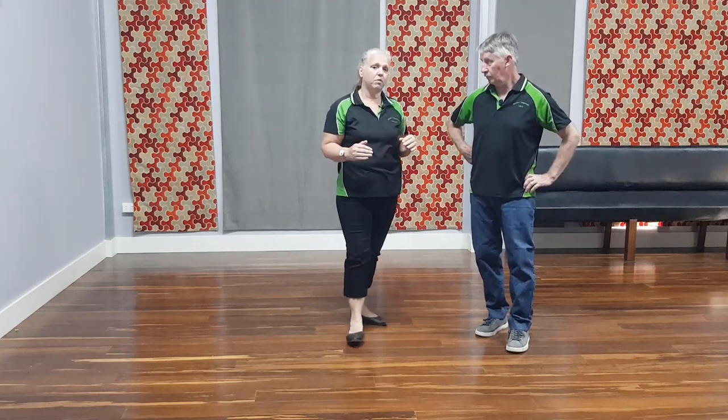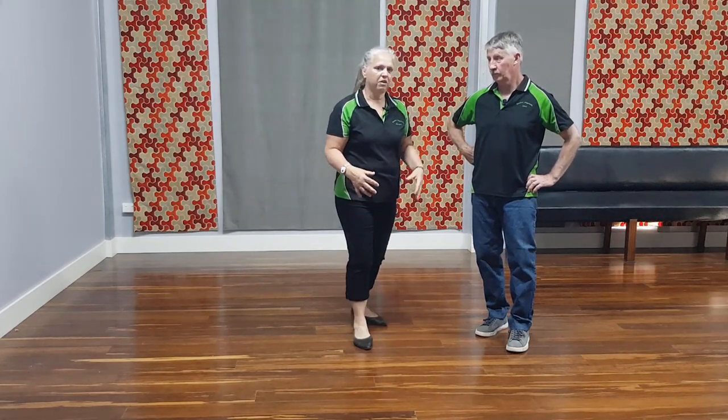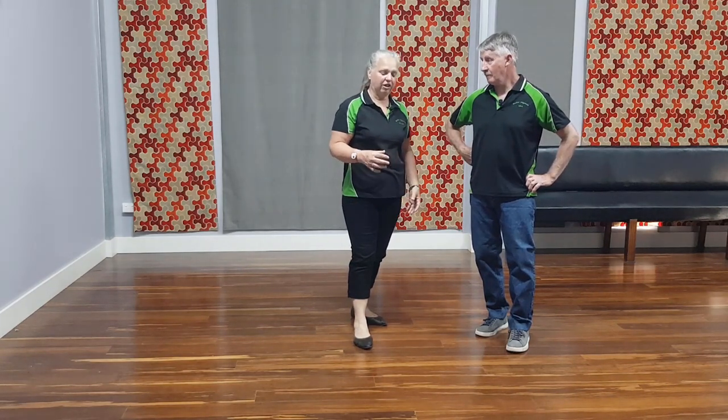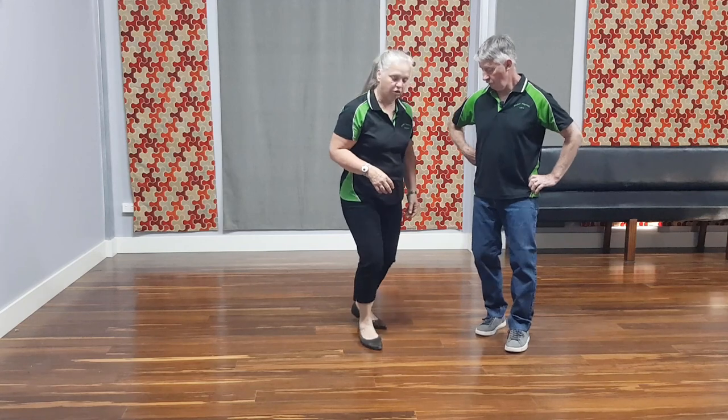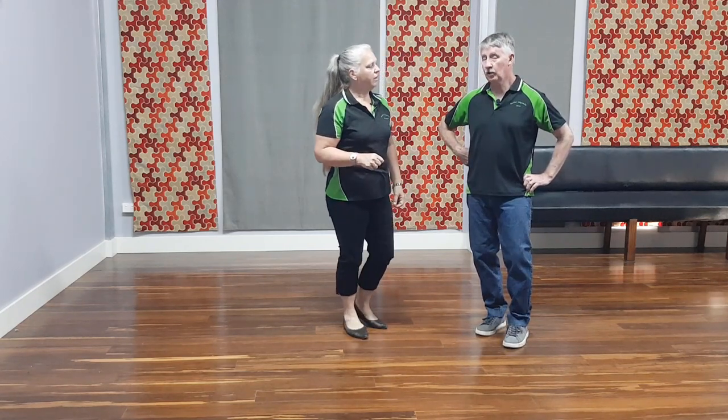You need to remember to change your weight each time. You can't just do one, two, three and sort of balance on your feet — you need to change your weight. So it's one, two, three. It's a little bit exaggerated, but that needs to be done. When we teach a lot of moves, we do tend to exaggerate the moves. When you're actually dancing, it's more subtle.